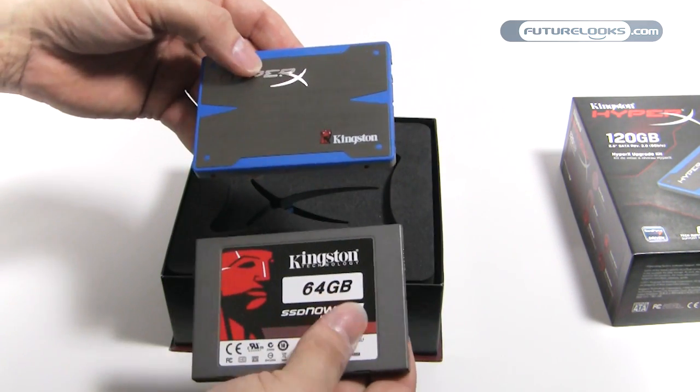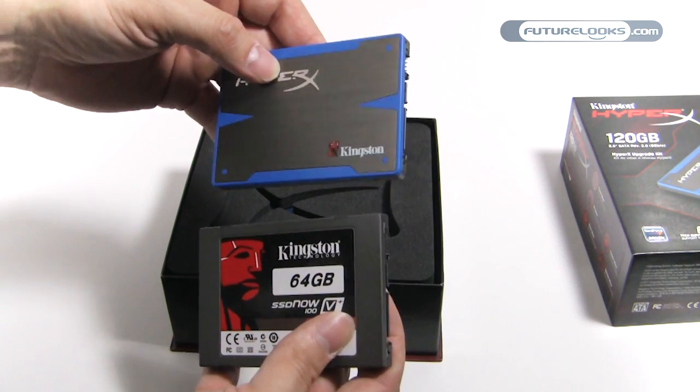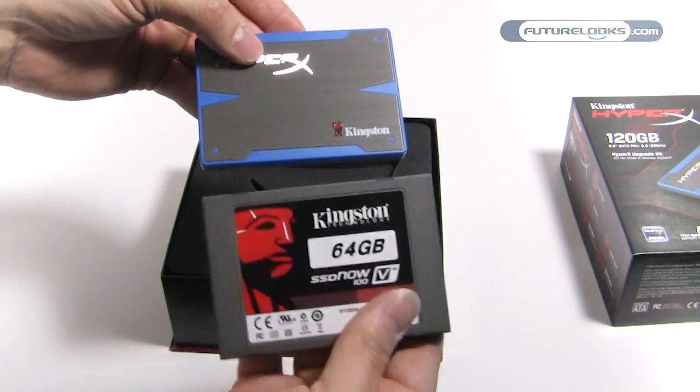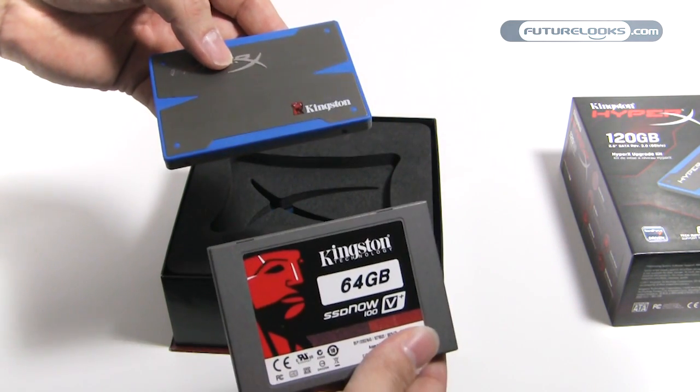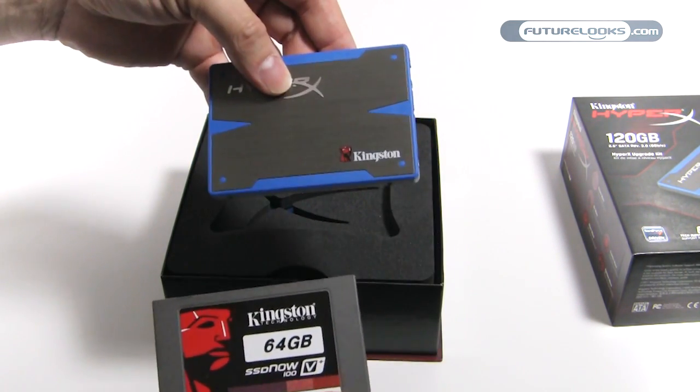Here you get a better idea of what separates these two — besides the fact that this one is only SATA 2 and this one is SATA 3. In other words, it's 3 gigabit per second versus 6 gigabit per second.